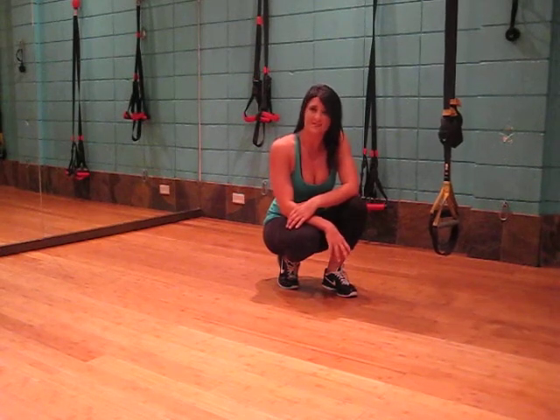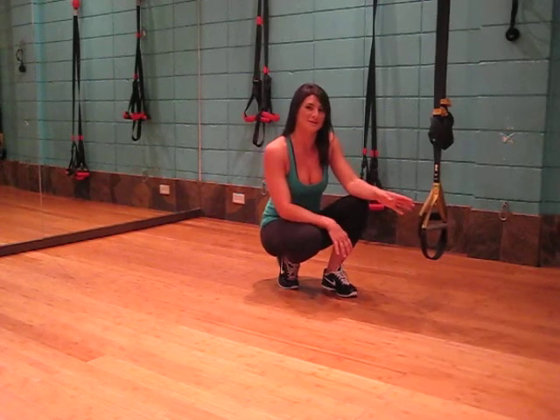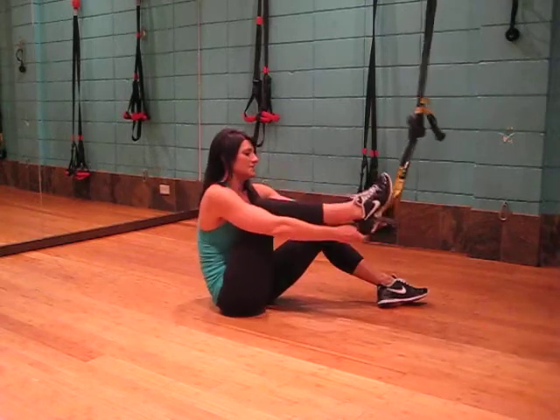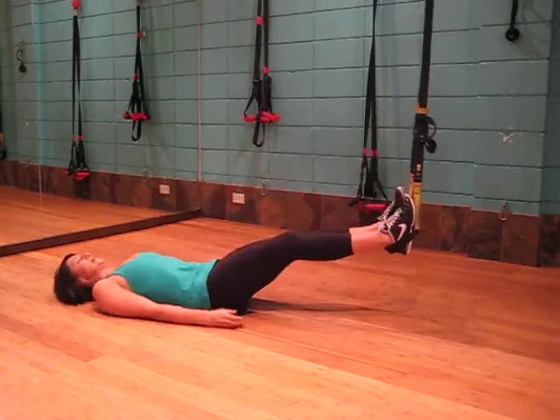This exercise is the single leg bridge. We are targeting the core and all we need is a suspension system. Lying on our back, we're going to place our heels into the system with the shoulders and the head down.